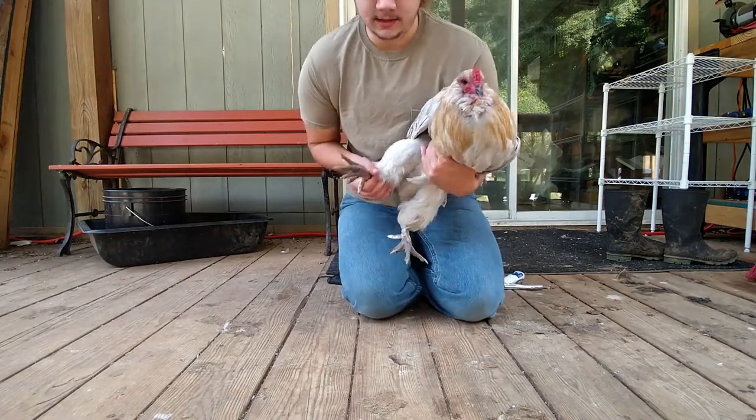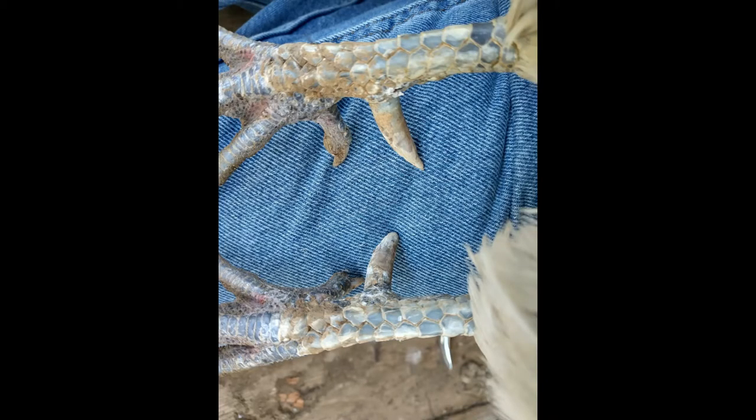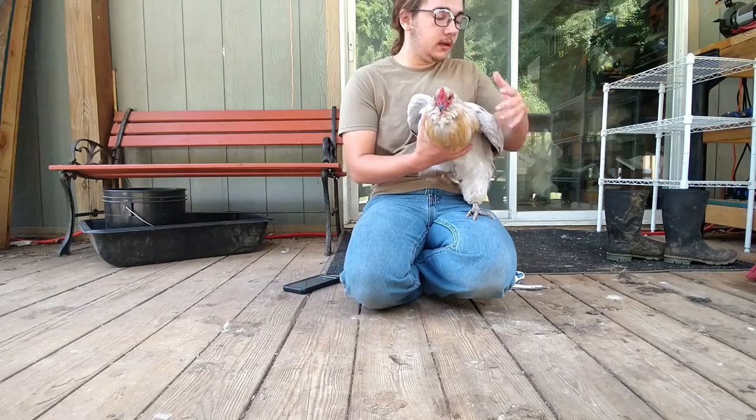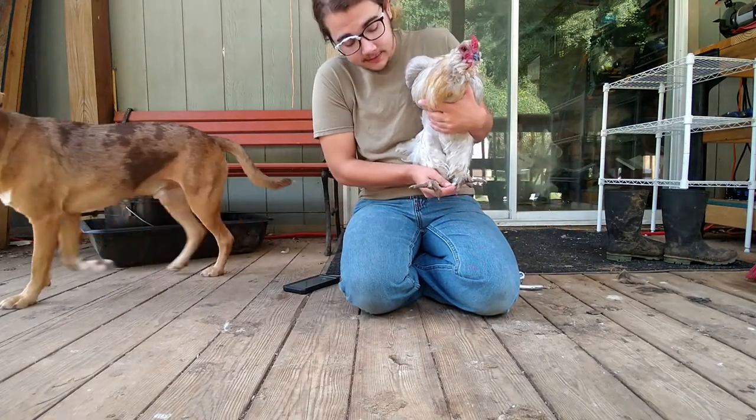So, this is Cloud. He needs his spurs trimmed. What you do is grab your rooster by the feet, the legs.